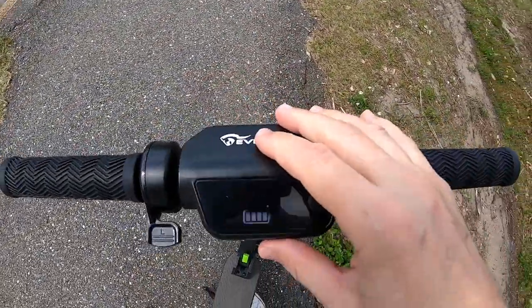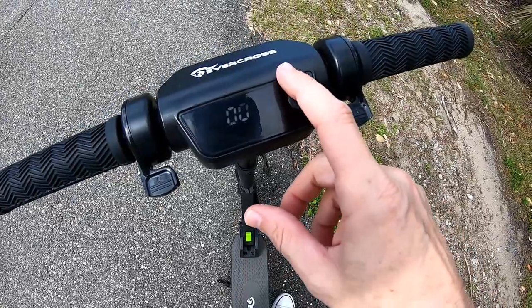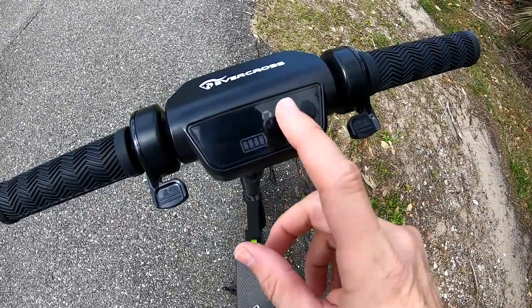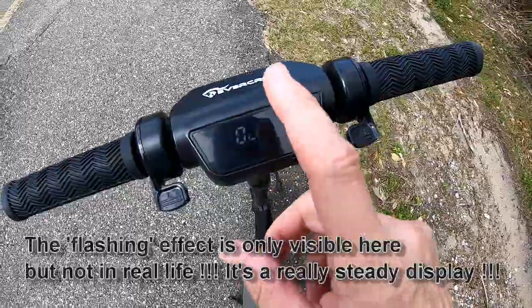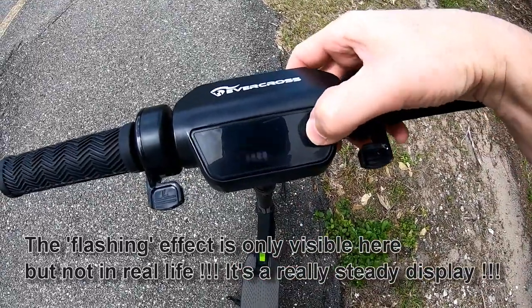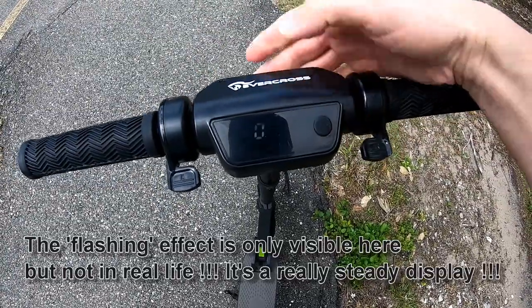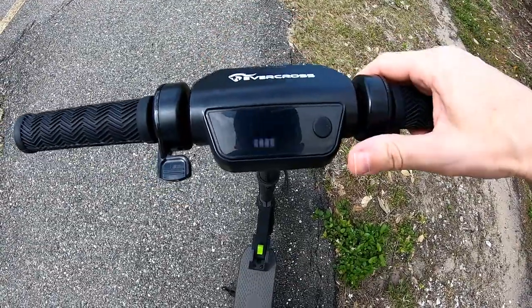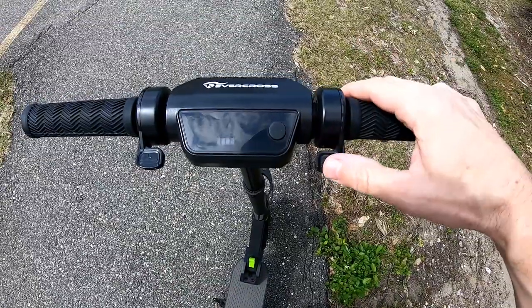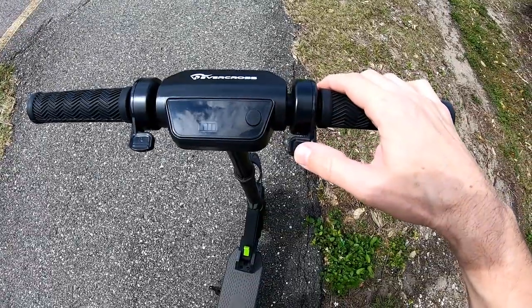We have the display — it's a little bit difficult to see here in bright sunlight, but usually it's really easy to see. We have the battery indicator, the speed, and this button here which with a double press you can activate the light. We have the acceleration here and the brake.